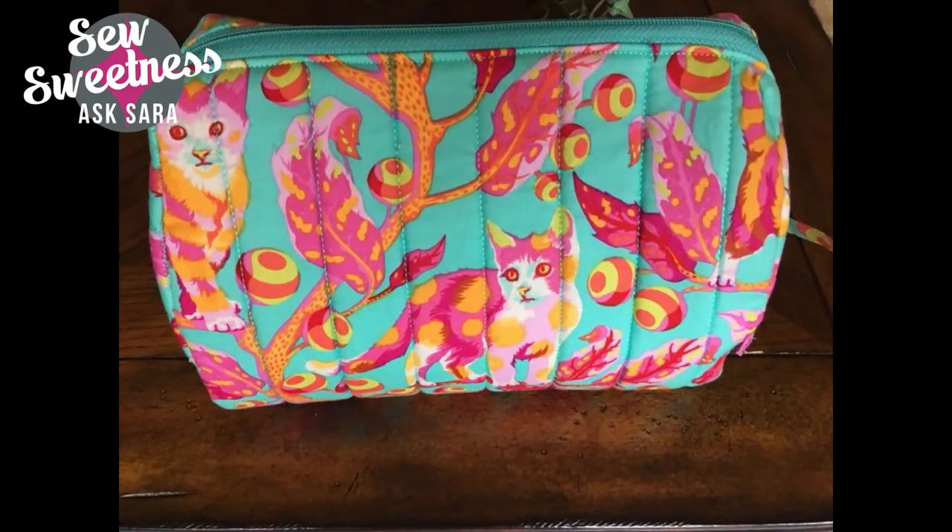Usually Danny shows his pick of the week, but Violet chose this week's pick. Violet, who made this project? Donna Howard made it, and it's the Ziplin Pouch. Why do you like it? I love the fabric choice, it really matched the zipper, and I love that she made it her own by quilting the bag — it looks really really nice. Do you know who designed that fabric? Tula Pink! Is she your favorite fabric designer? Yes!